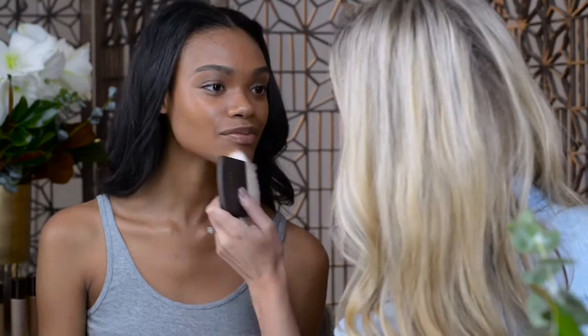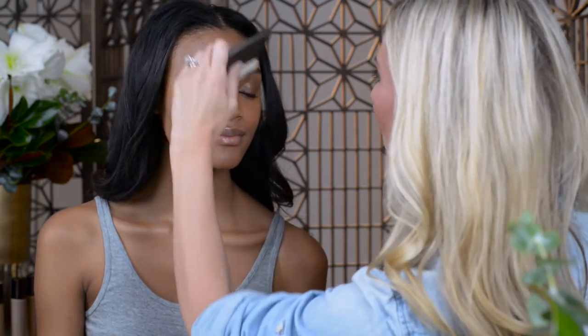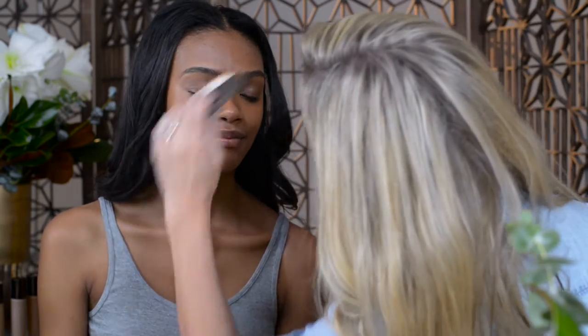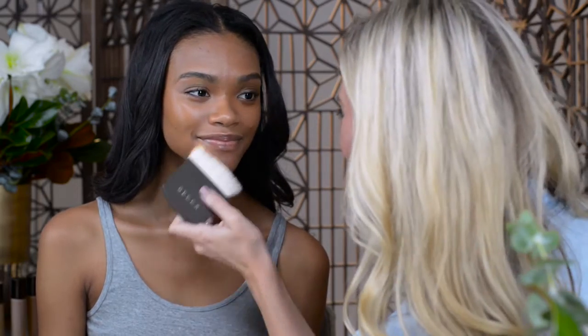You can see how that color just perfectly warms up her skin, adds a little bit of light, lift, and glow while giving her slight coverage — so pretty. On the other side I'm going to apply dark golden.